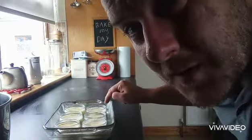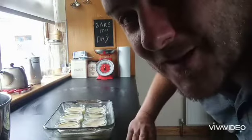Honestly, I'm really sketchy about this recipe because it's not how you would normally make a crème brûlée, but we're gonna see how we do with it.